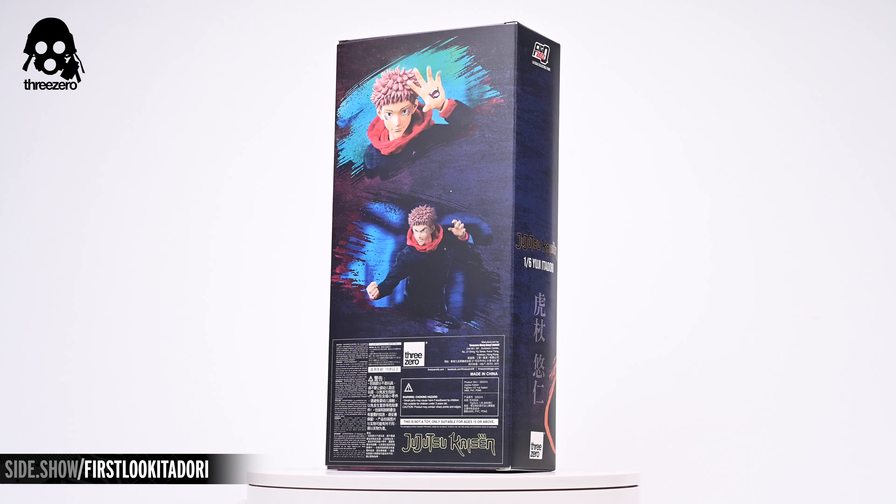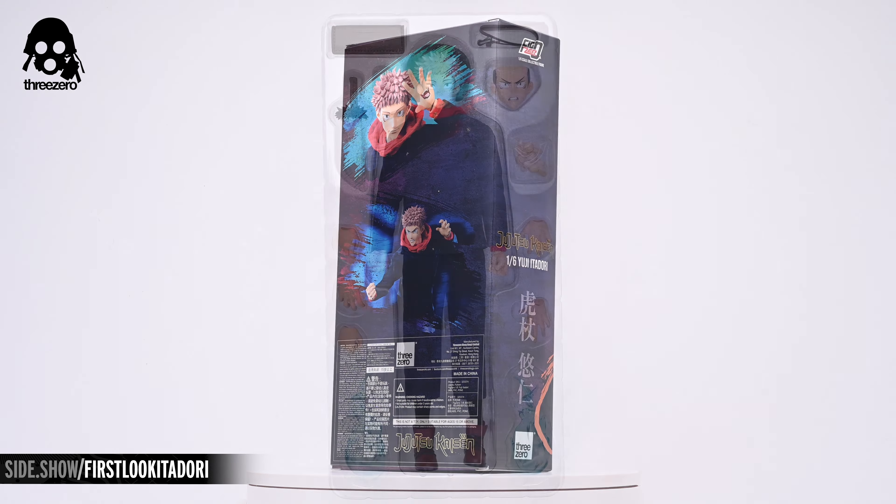Hey everyone, welcome to Sideshow's First Look. Today we'll be taking a look at the Yuji Itadori 1/6 scale figure by 3-Zero from Jujutsu Kaisen.